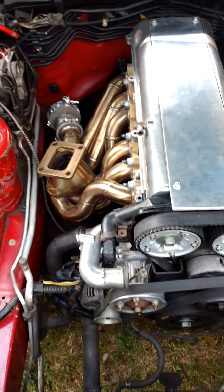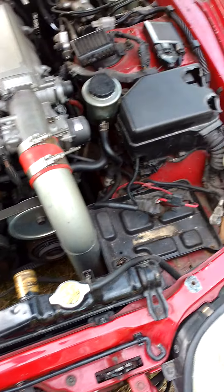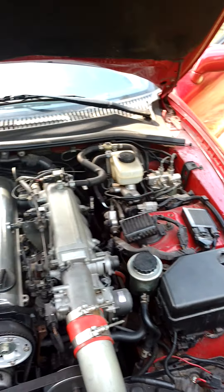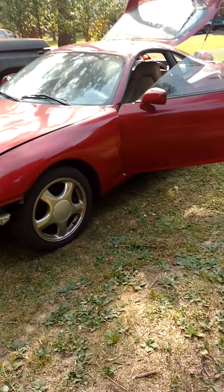Oh, turbo manifold in there. It's HCAS cammed. There she is.